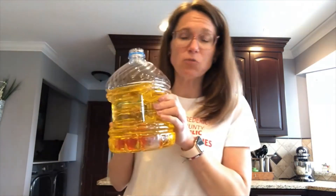Hi guys, Miss Amy here with Frederick County Public Libraries, and welcome to this edition of Kitchen Chemistry, where we take things from around your kitchen and turn them into things you never thought existed. Today we are going to make lava lamps.